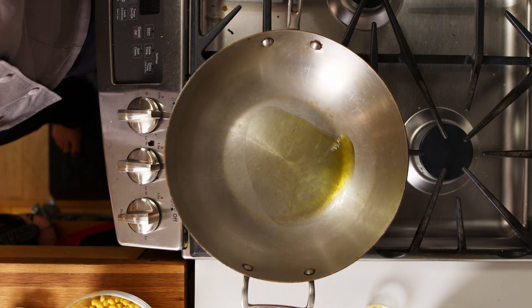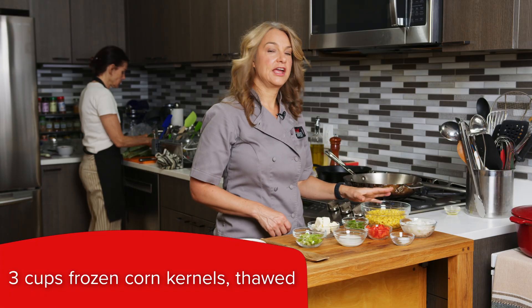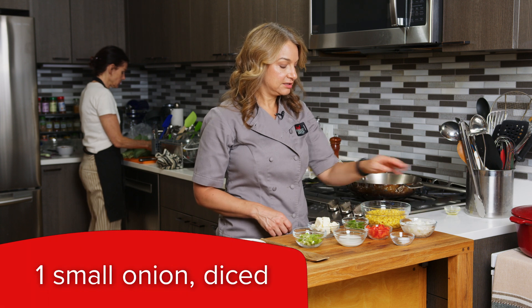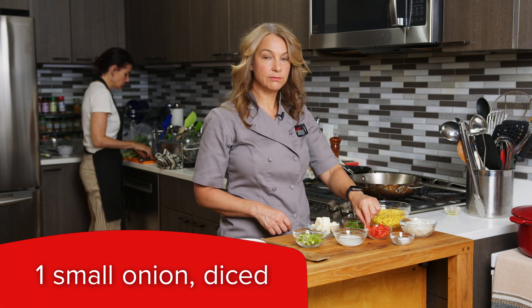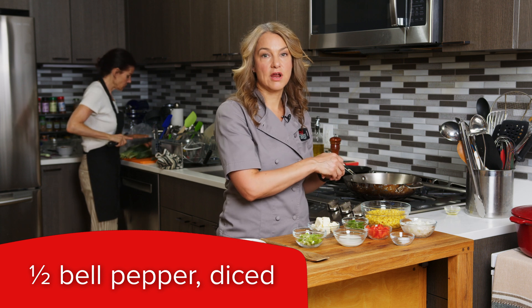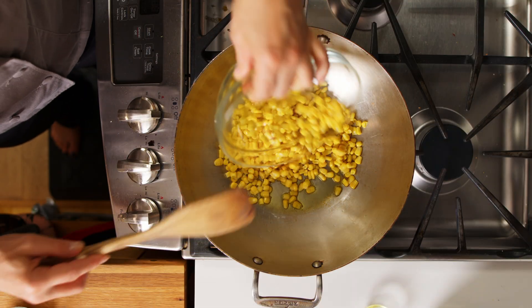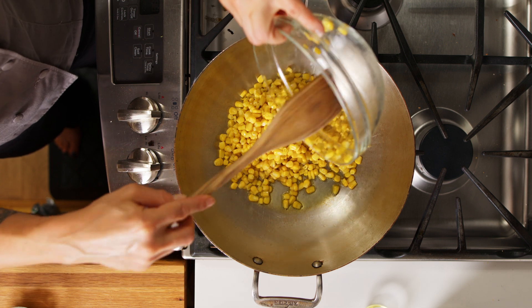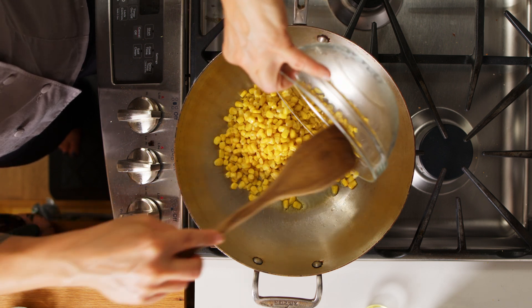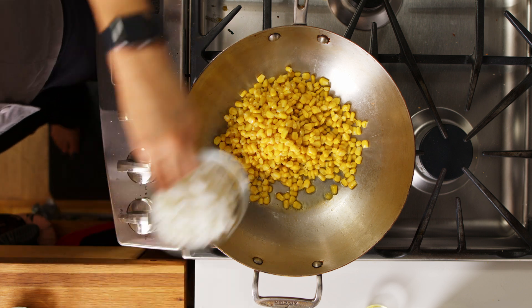I'm just gonna let that heat up, and then I have corn, onions, jalapeño, red bell pepper, salt and pepper, and I'm gonna put all of that right into our skillet. Oh, beautiful — you can hear that nice sear, which is what we want.